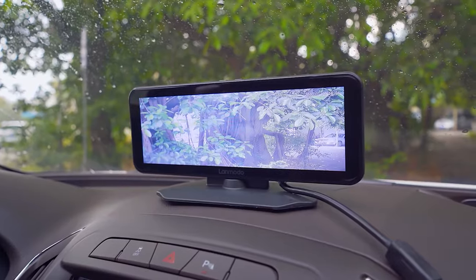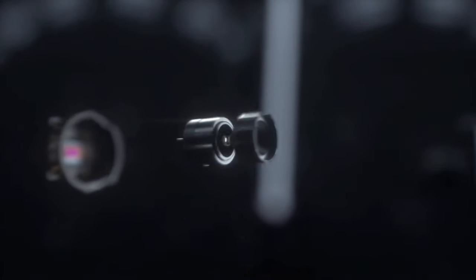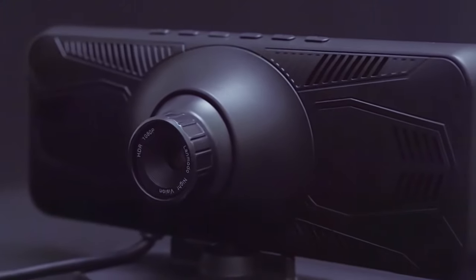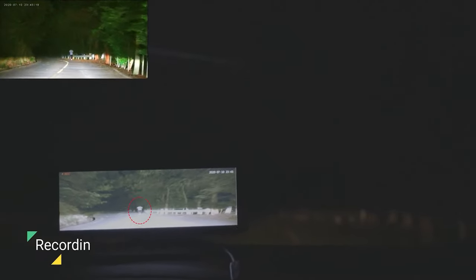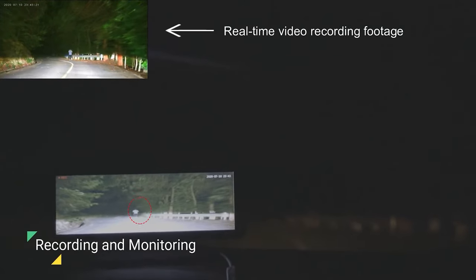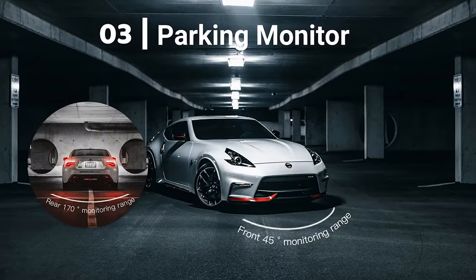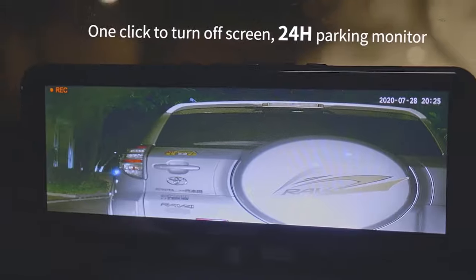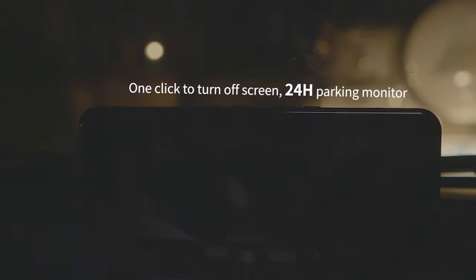The Lenmodo Vast Pro utilizes a Sony CMOS sensor to reproduce 1080p resolution video from its 5-megapixel camera. Apart from night vision, the Vast Pro comes equipped with loop recording, G-sensor detection, and parking mode. The memory card can record up to 28 hours of footage, or 14 hours when using the rear camera.